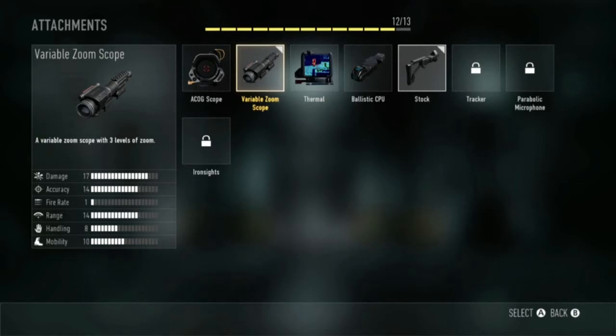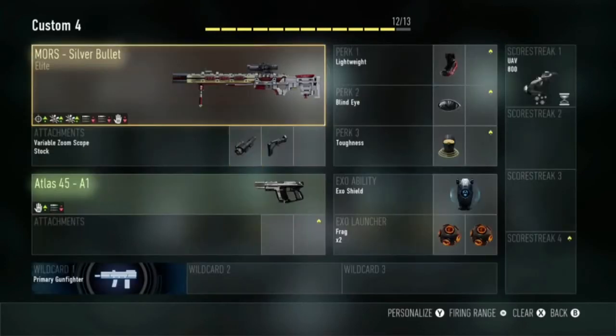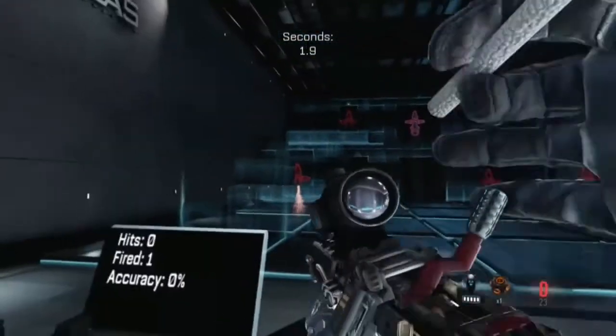I use a variable zoom scope, a stock, and something — I can't say the first part — but something microphone. Those are the three attachments I use for the Moors Silver Bullet. Definitely good attachments.